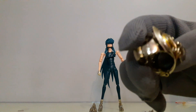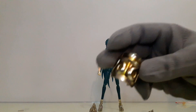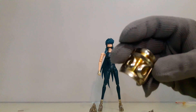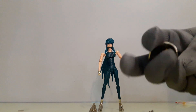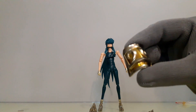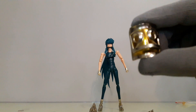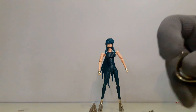La verdad, las piezas están muy mal acabadas. No es nada que ver con la calidad de Aldebarán de Tauro que nos sacó la última versión. La réplica de Tauro de CS Model fue buenísima, y esta réplica de Camus de verdad deja mucho que desear en los acabados.